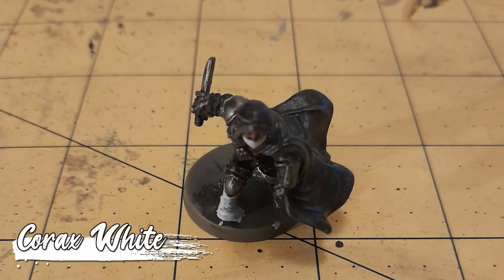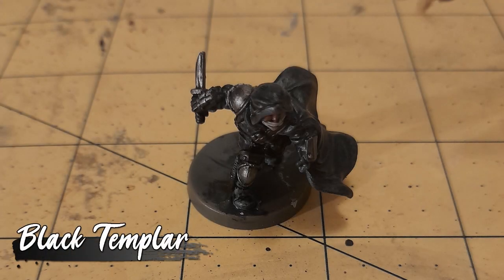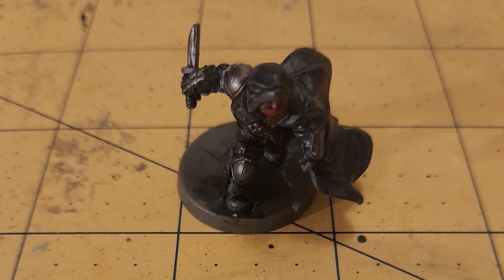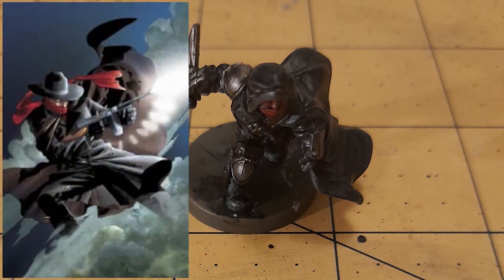Now, you might be thinking, why the hell is he painting the boots and mask of a thief in Korak's White? Simple. The boots were painted with Black Templar to give them a kinda shiny leather look. And following a light wash of Nuln Oil, the mask was painted with Blood Angels Red. This was for two reasons: one, it breaks up the black, and two, I am a bit of a fan of the shadow, so I think this looks pretty cool.